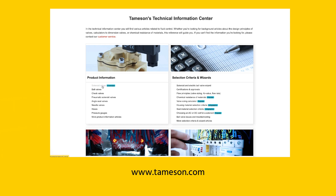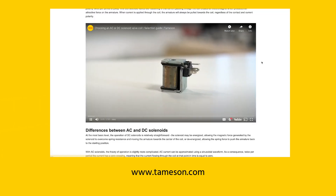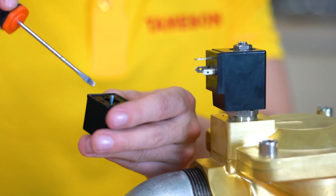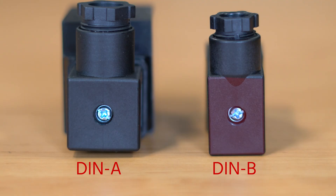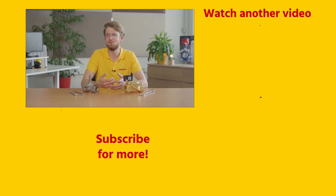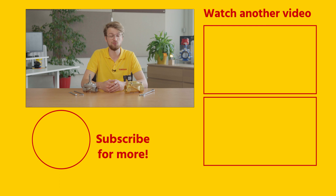If you would like more information on solenoid valve parts, take a look at our Tameson Technical Information Center. Also check out our other videos on the workings of various types of solenoid valves. If you found this a useful video, please give it a like and subscribe for more videos. If you have any questions on solenoid valve parts or any other product, please contact me or anyone else at Tameson.